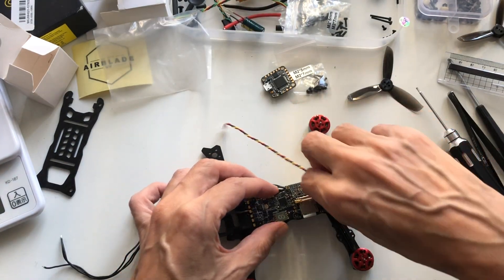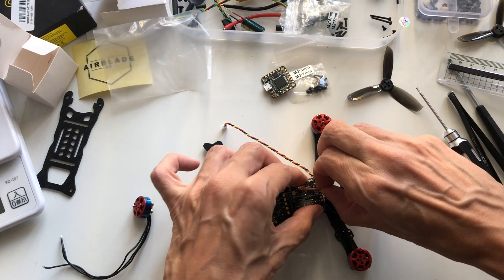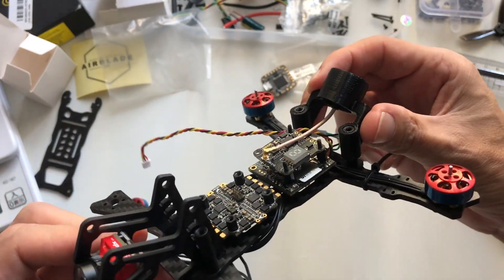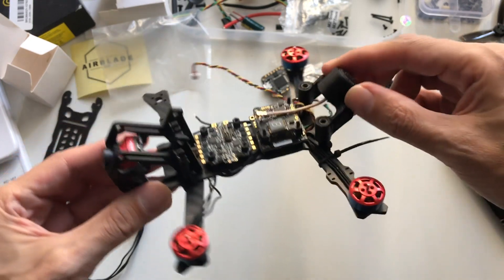I'm going to use the 3D printed mount for the Axie antenna. And as you can see when I put the VTX here like this, that'll be a very neat little setup — pretty secure and good placement. So I'm going to go for that.